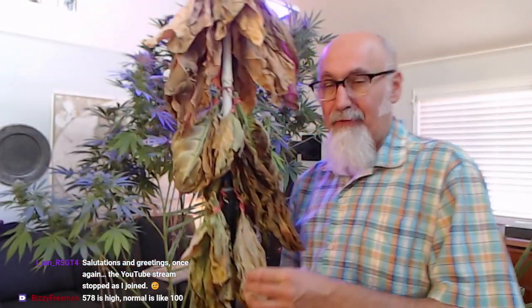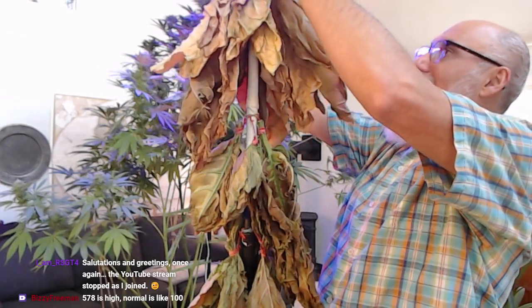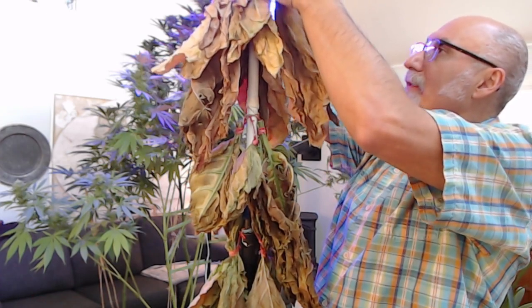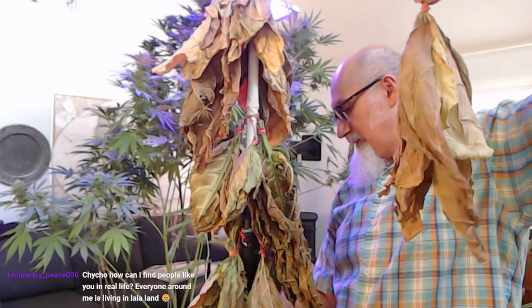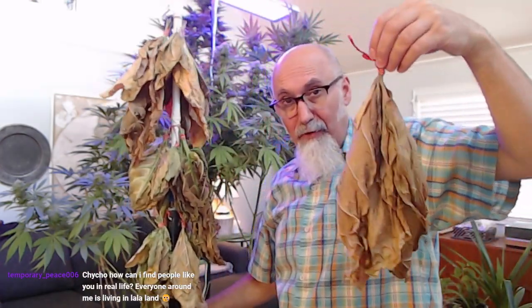Before we take down the cannabis, let me show you the tobacco harvest. I still have a few leaves I need to harvest. I put them on a tripod — all of these guys — and hang them like this. Check this out. These were hanging in another room on a string going across the room, and they've been drying.